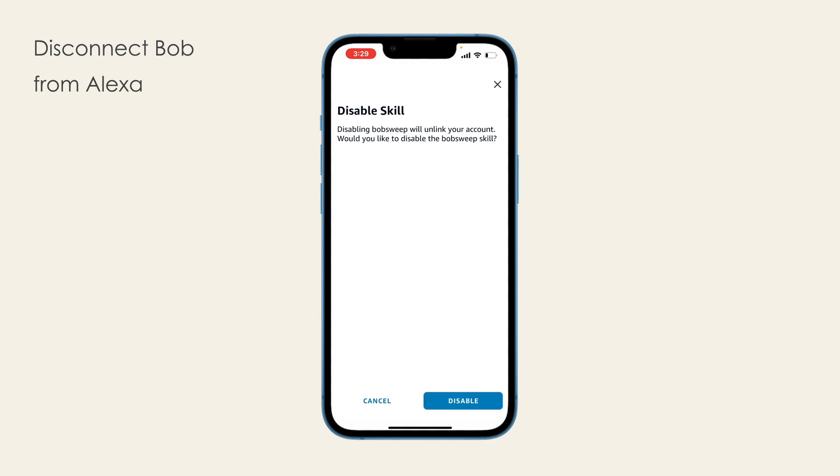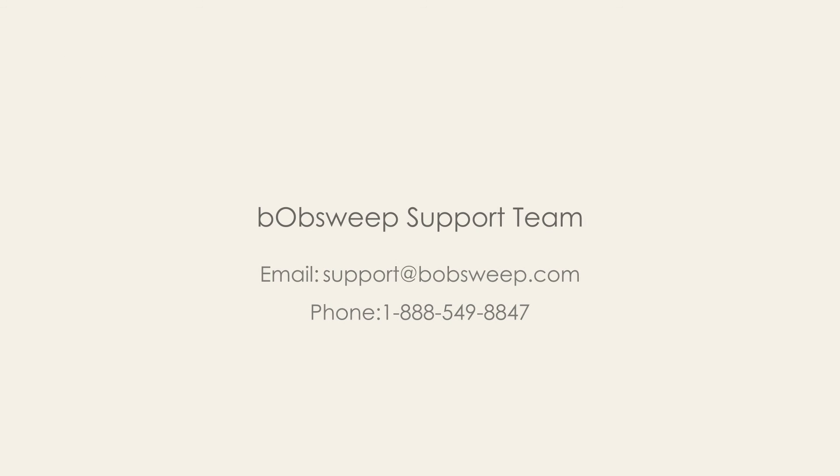For further assistance with Alexa pairing, please contact our support team.